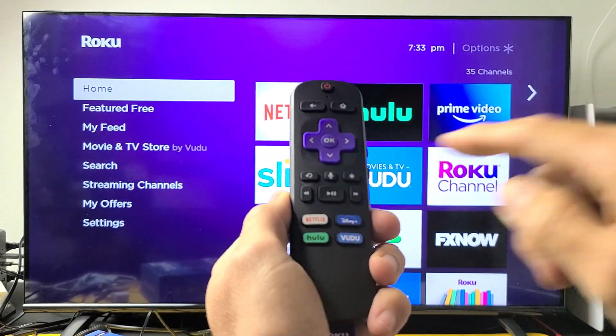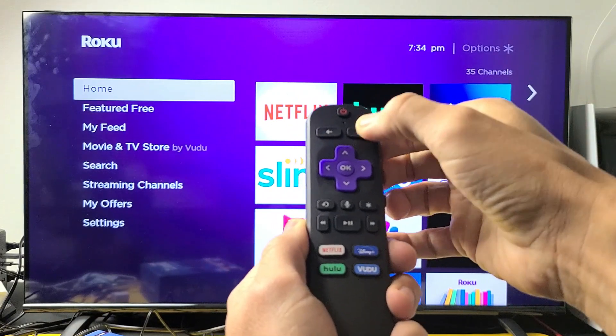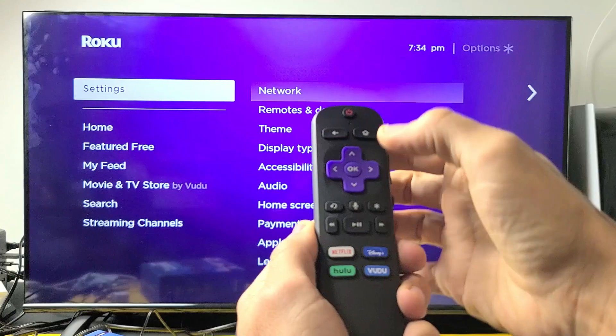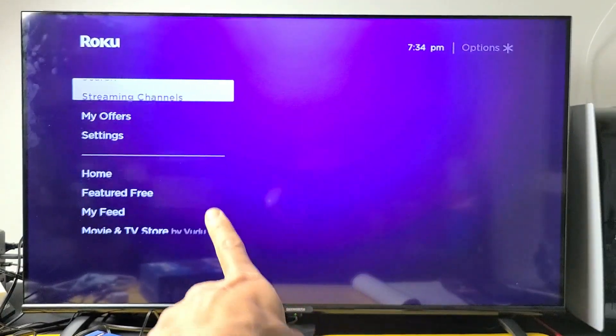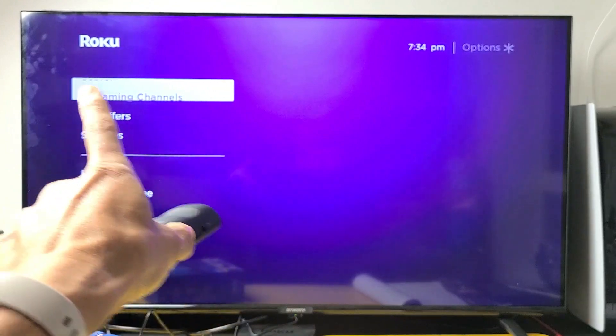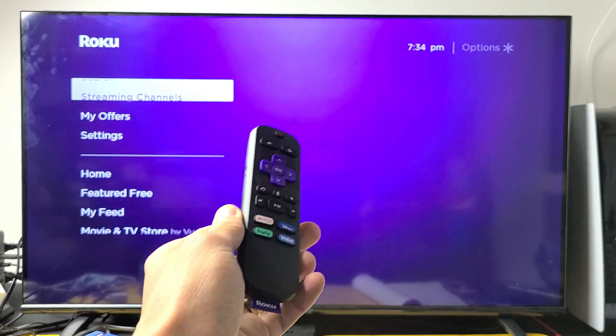Let's do it together. Ready? Home button five times — one, two, three, four, five — up once, rewind twice, fast forward twice. Now look at the screen. It's going to act all funny. It's going to be frozen for about 10 or 15 seconds and then it's going to go ahead and restart. Just be patient here.